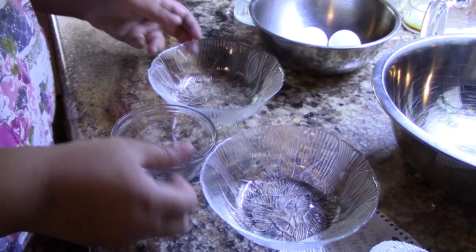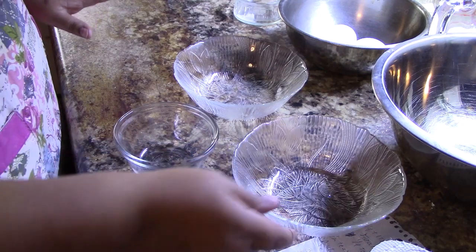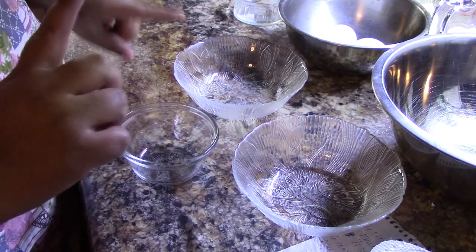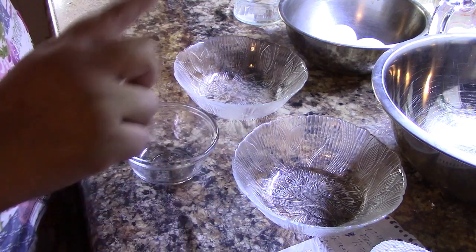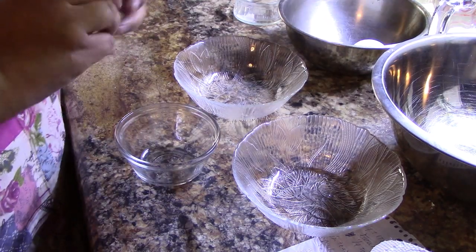I have my three bowls here — I call this the three-bowl method. Basically, I have one bowl for my egg yolks, one for the whites, and one to break each egg into. Let me demonstrate that for you.